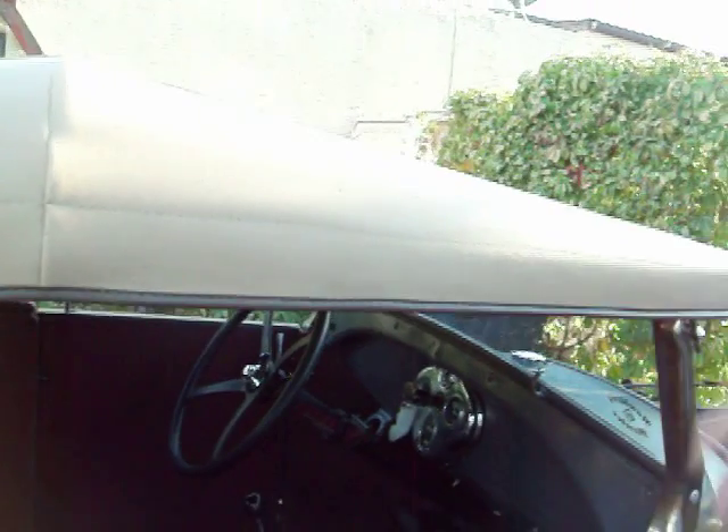Removable top, of course — it's a roadster pickup. The top is probably chopped about five inches, a little over five inches.